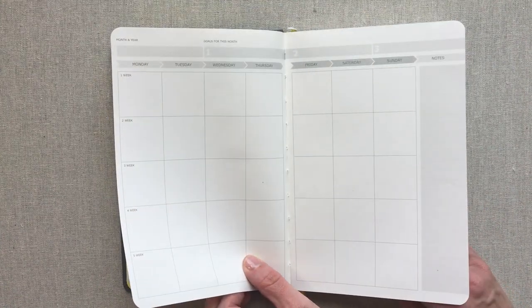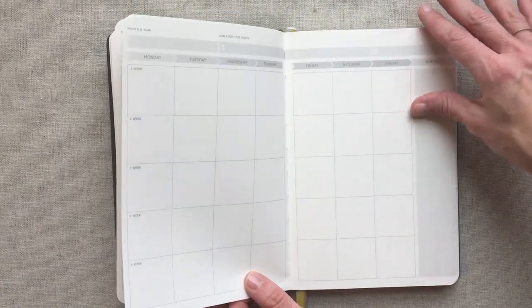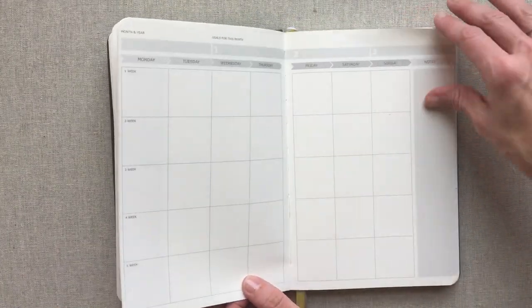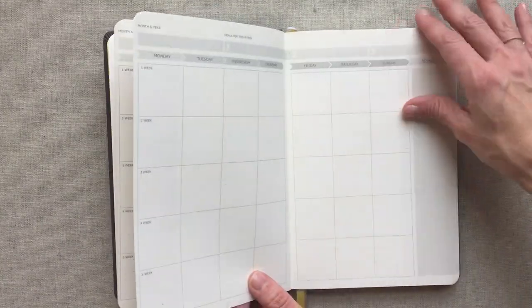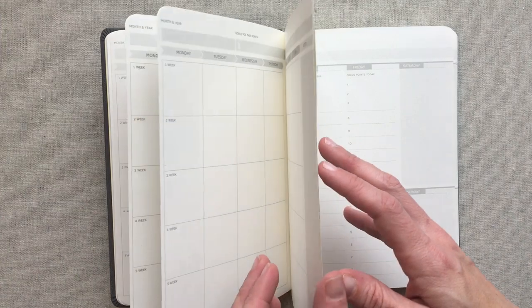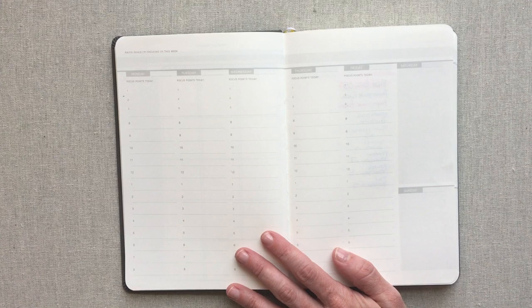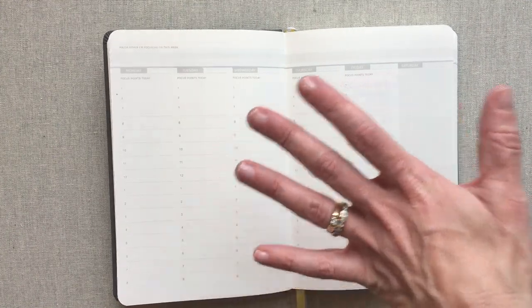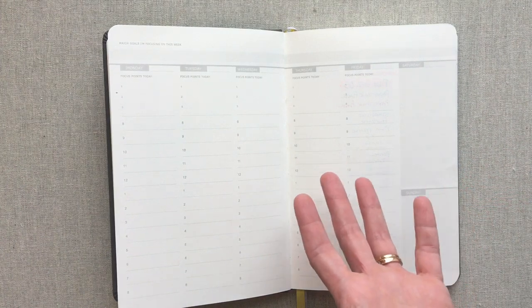All your monthly spreads are like the Passion Planner undated, except there are no monthly questions in between. So all your months are right up front — it's a very simple setup. You have all 12 months up front, and then you go into your weekly spreads. Weekly planners have to do that if they're undated, because they can't put a month and then the weeks to follow it since you wouldn't know if that month has four or five weeks.